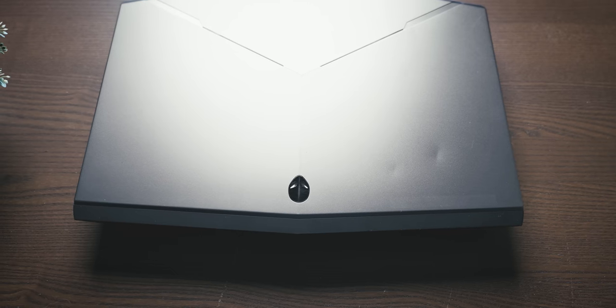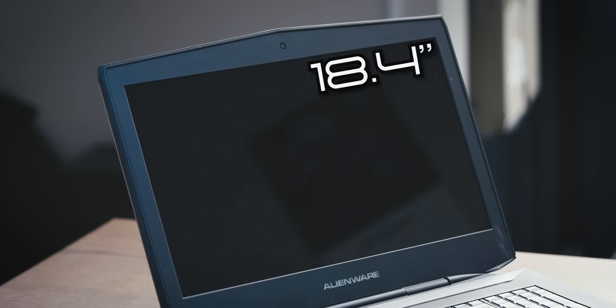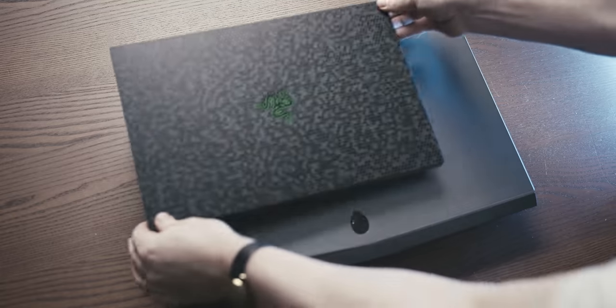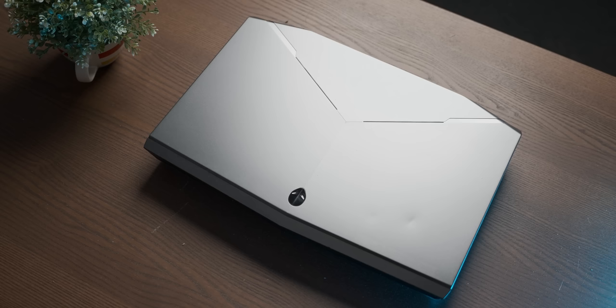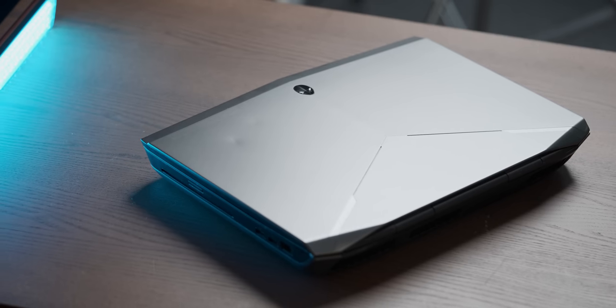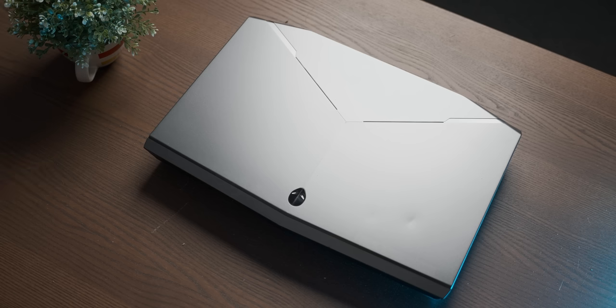This behemoth is the Alienware M18X. With its immense depth and 18.4-inch display dwarfed on all sides by bezel, it makes a 15.6-inch laptop look like a toy for babies — and a lot more practical. Surely a PC built into the side of a mountain would be more portable than this thing. It is obscenely massive — the official term is desktop replacement.